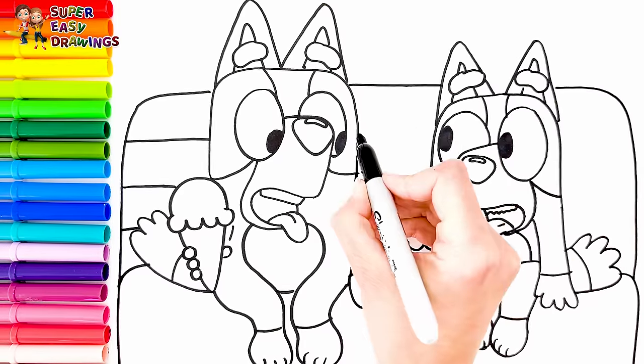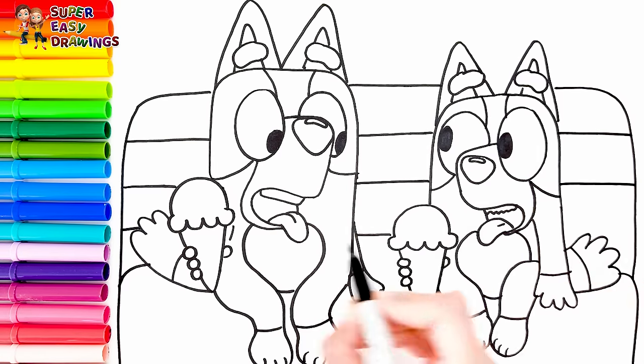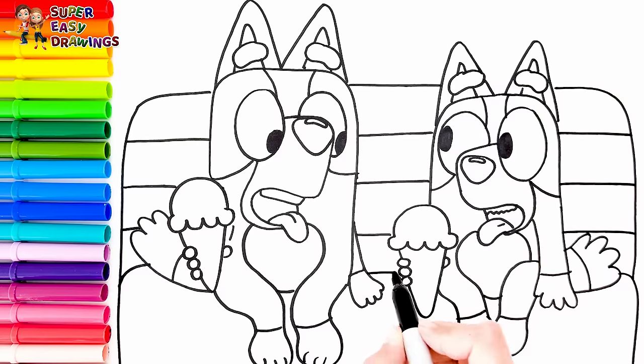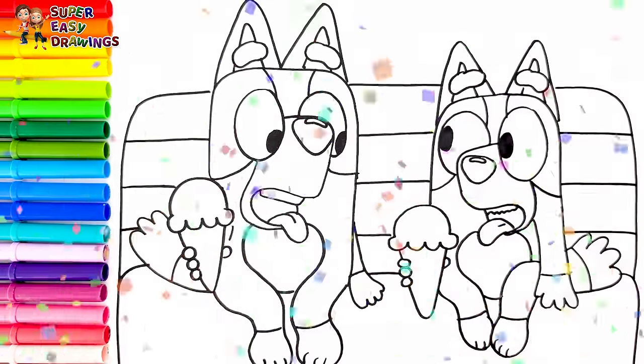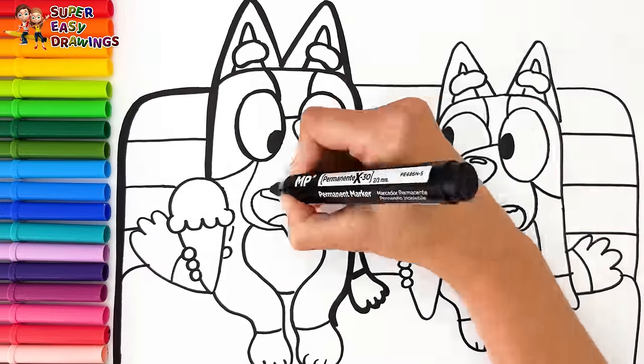Let's get to decorating it. Now I'm going to use this black marker to make this beautiful drawing more visible.